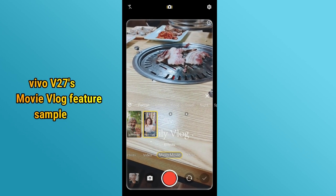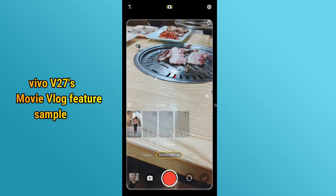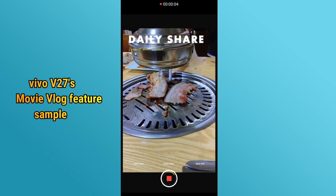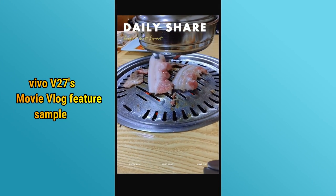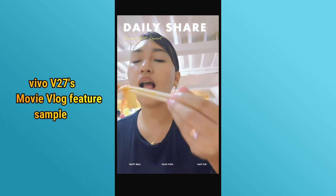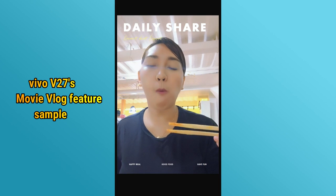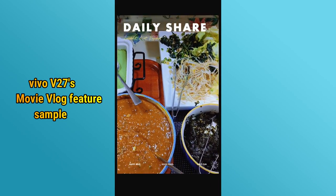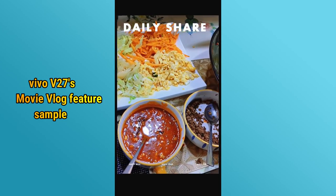Meron din silang vlog movie feature where you can get different vlogging modes. You can create vlogs with ease — perfect for aspiring content creators. Malalabas mo dyan yung pagiging creative mo sa vlog mo even sa night.